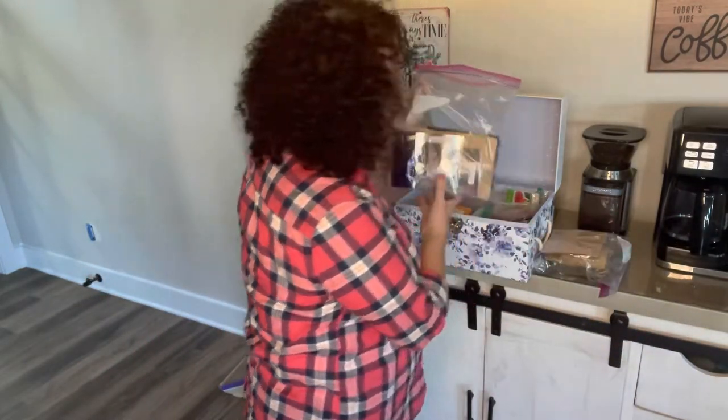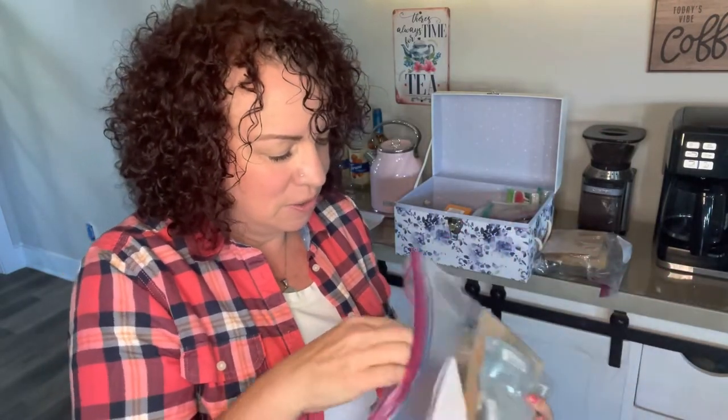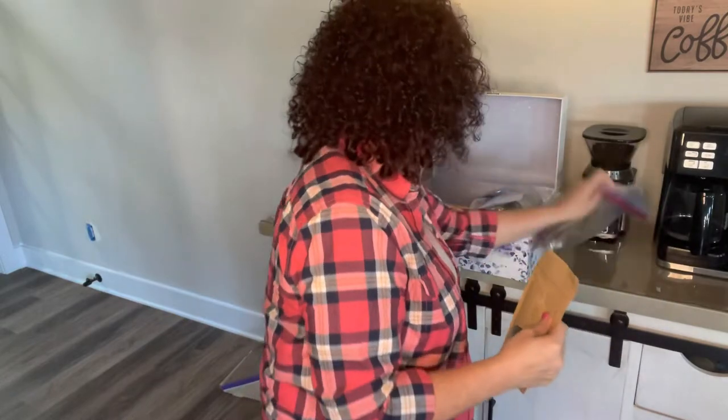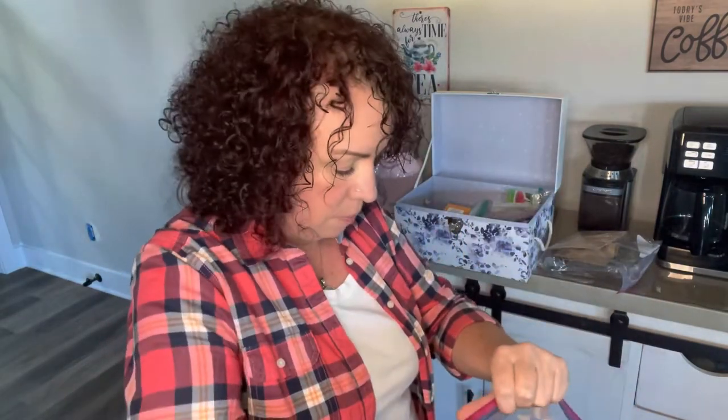And then guess what — another bag, so more loose leaf teas! My daughter got me this one; it's called a Tahitian blend from a day trip she took. People get me teas as gifts a lot because they know I like it. This is my high mountain oolong — my all-time favorite oolong tea. For all you THMs out there, this high mountain oolong is amazing! It comes in these little hard pellets — the tea leaf has been rolled up and dried. The leaves actually unfurl into whole leaves when it's done.